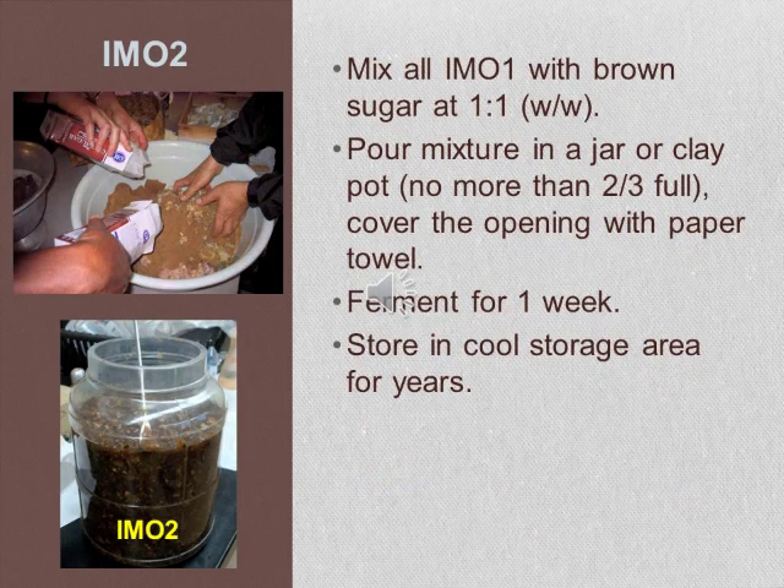Now mix your IMO1 with brown sugar at a one-to-one ratio in a large container. Mix all the ingredients very well by hand and pour the mixture into a jar or clay pot so that it is no more than two-thirds full. Cover the container with a paper towel and let it ferment for one week. This is your IMO2.